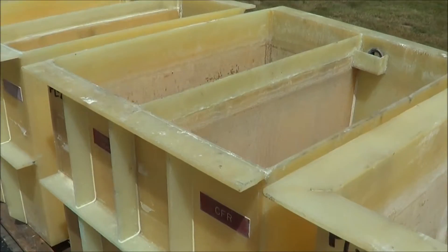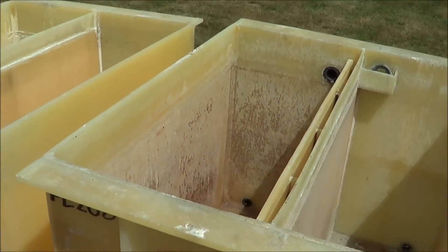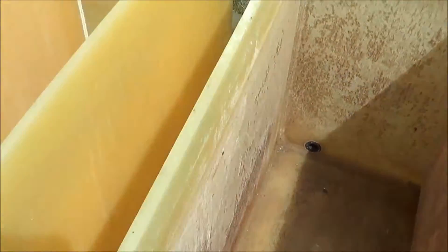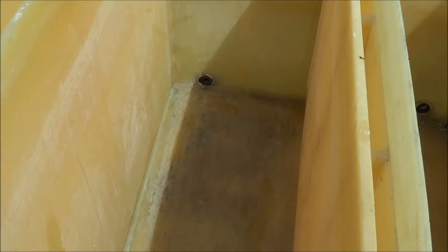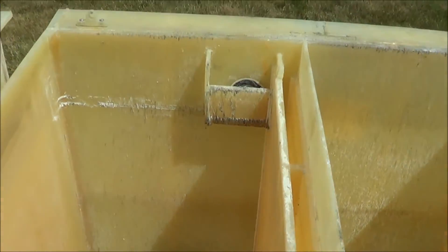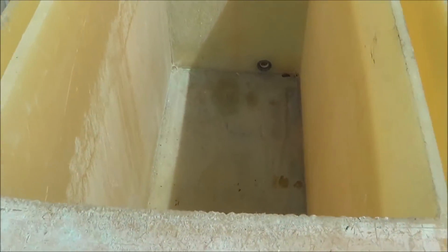The next three tanks are all 40 inches long, 34 inches wide, 30 inches in depth. There's a divider with counter flow rinse. Here's the third tank with a divider and counter flow rinse.